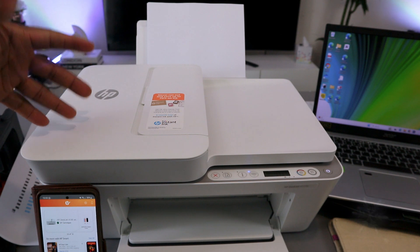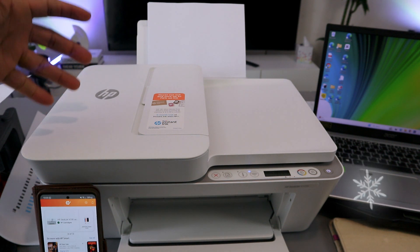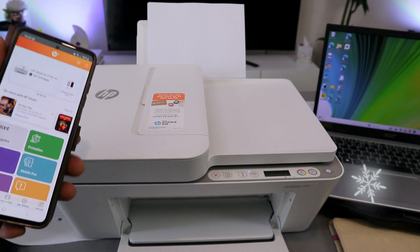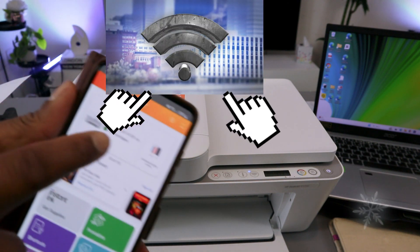Hey guys, this is the HP DeskJet 4120, 4100 series. What I want to do is show you how to scan a document, print a document, and also copy a document from this printer. To print a document from this printer using a mobile phone, you need to make sure that the mobile phone and the printer are connected to the same network.